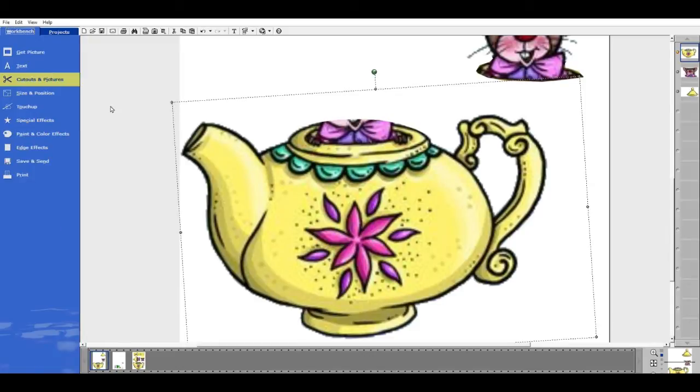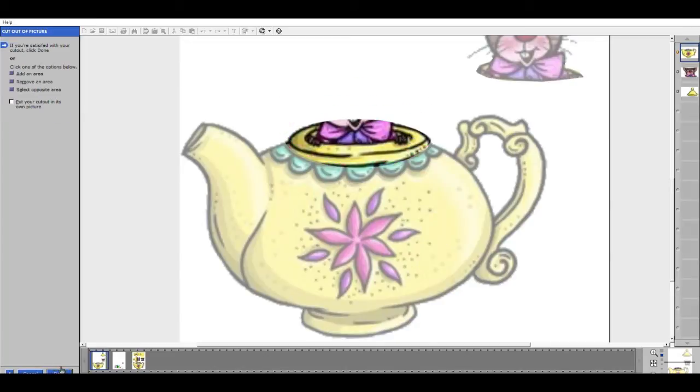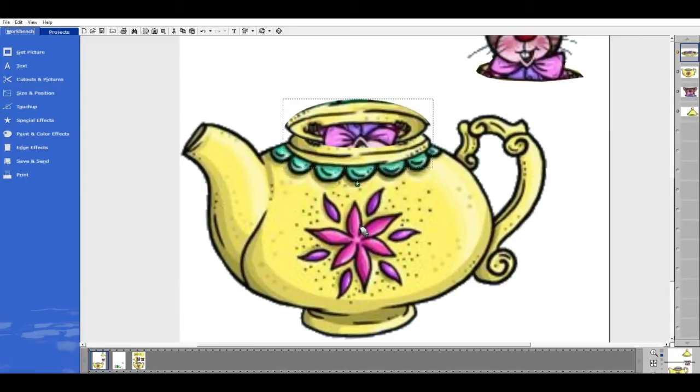Because I want just this yellow edge, I'm going to go to Cut Out In Picture — Cut Out of Picture with the Cookie Cutter shape. This time I'm going to choose a circle and flatten it out into an oval, bringing it up to just the base of the yellow lip — the lid of the teapot — and cut that out. I don't want any of the green, just the black or yellow parts. I'll come in a little on this side, hit Next and Done, then flip that right around and bring it down here.